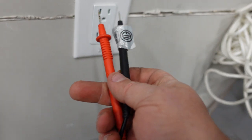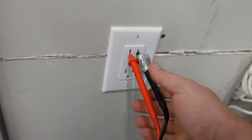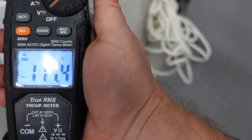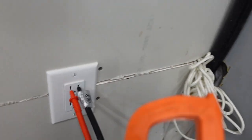We're going to stick our leads into the output, and as you can see we have 117.6 volts on the meter — so it works. And there you have it. That's it for installing a single pole or double pole circuit breaker. This works with all types of panels. Don't forget to like and subscribe.